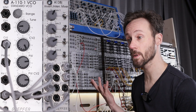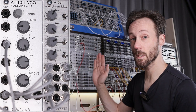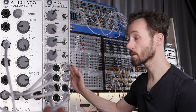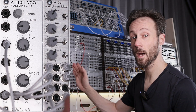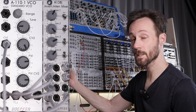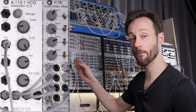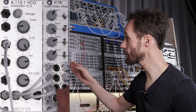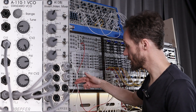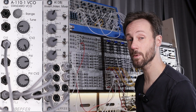Let's quickly go over the patch I just played. The A110-1 VCO from Doepfer — the standard VCO. I just did a video on that and will link it in the description. We got the VCO and all these waveform outputs are going into the inverting mixer from Doepfer, the A138G.